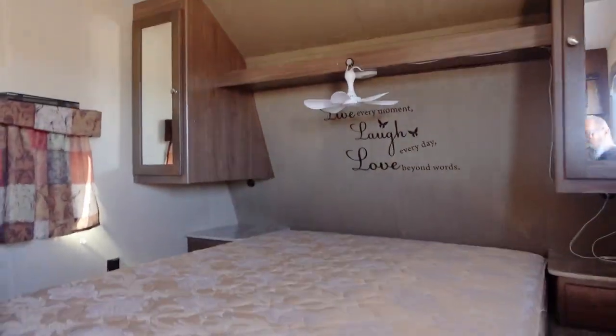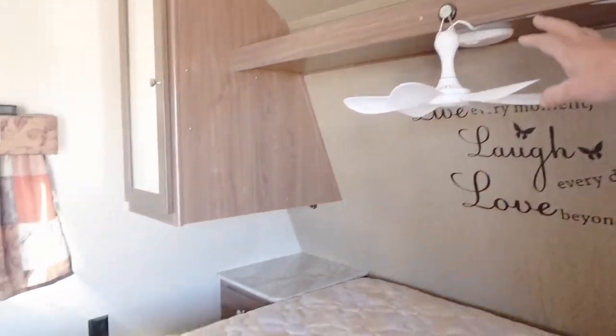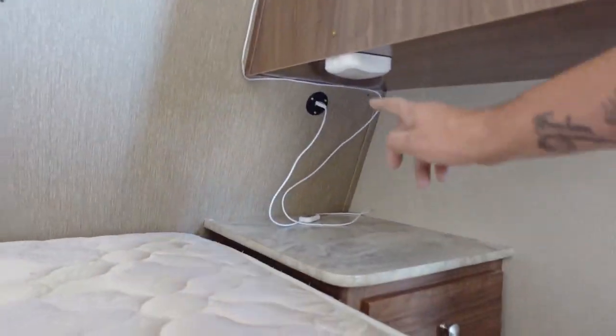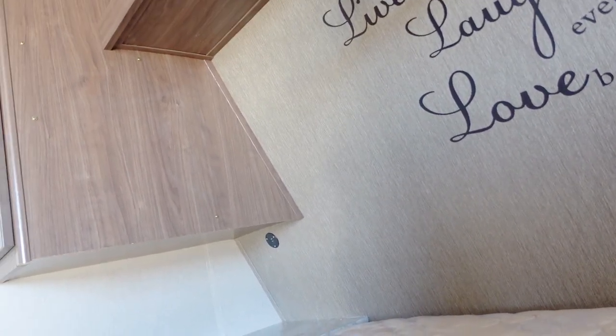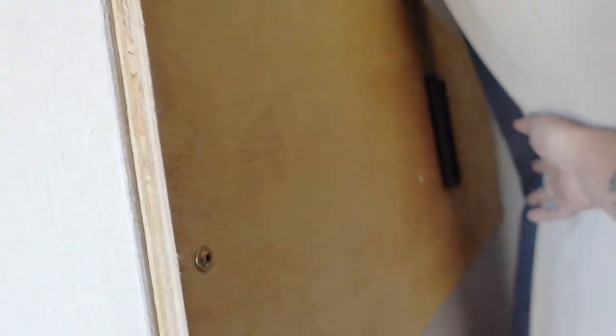Inside, we've got a USB fan right above the bed and USB outlets that I added — we didn't have those when the trailer was bought. I did add some shelves; they're easily removed if wanted. This board right here has a spot for a TV — the outlet is down there, but there was no TV prep area, so I put that board in to make sure it wouldn't fall.